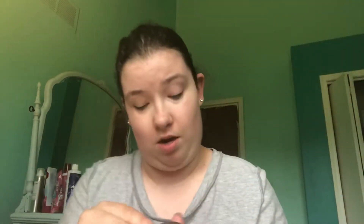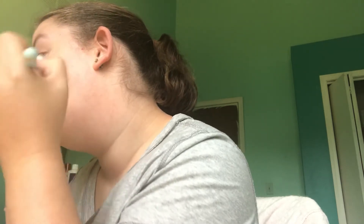Now I'm going to add some highlighter, because after all this is a simple glowy look. I'm using the Master Chrome by Maybelline — I'm not sure of the color but I'm guessing that's the color right there. I'm just going to be putting this all over this area and I'm going to be using my highlighting brush. You just need a little bit — tap some off just in case — and you just put a little bit on, just like that.